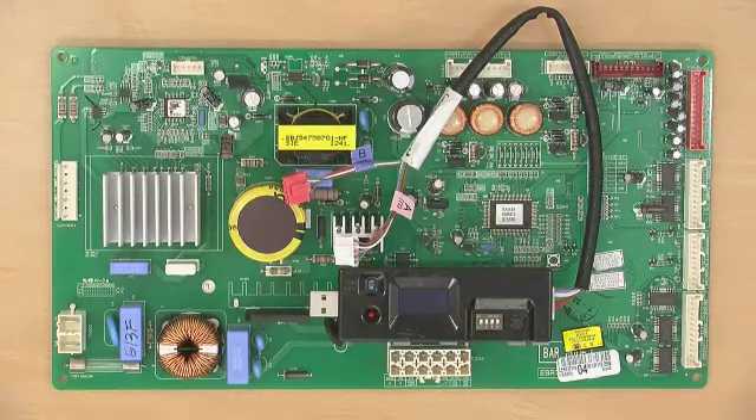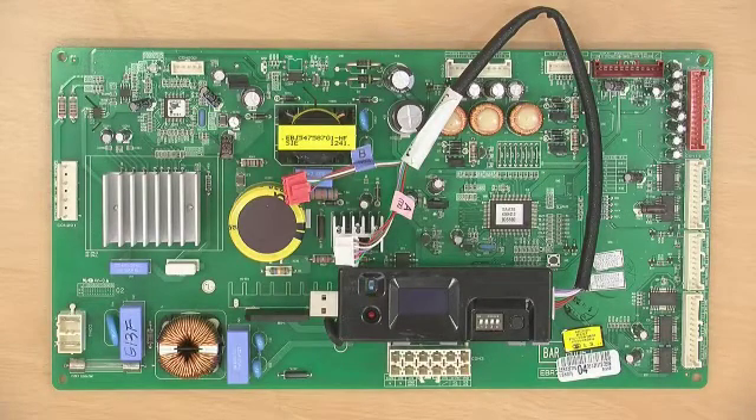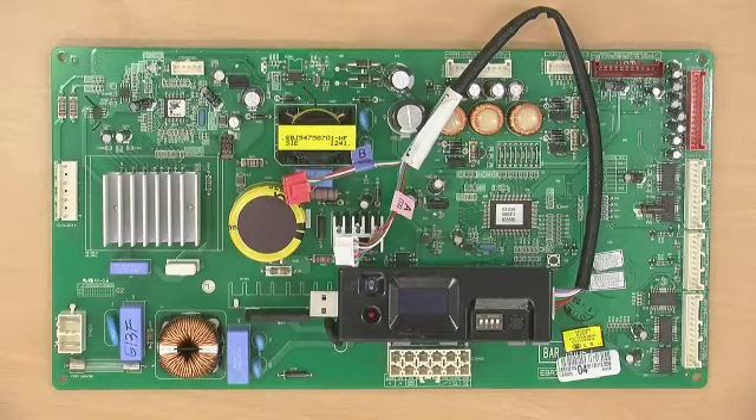When there are error messages such as 'SD card error' or 'insert SD card,' check if the hex and MVF files are saved on the SD card, and check if the SD card is connected properly. Then re-run the PCB software update.